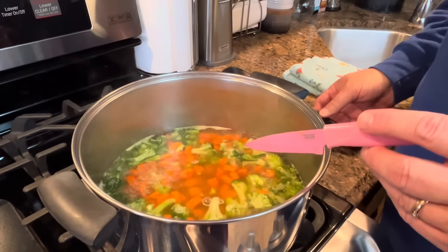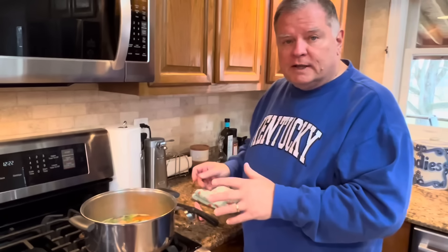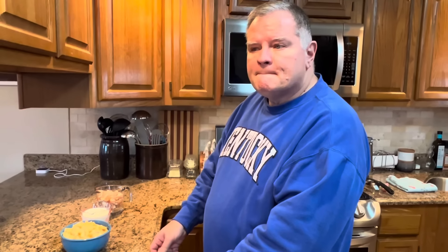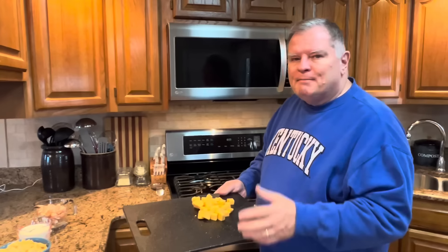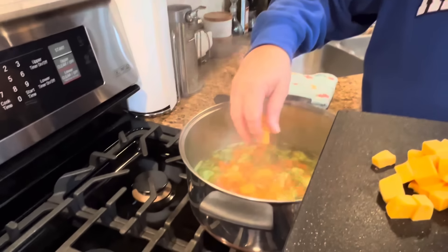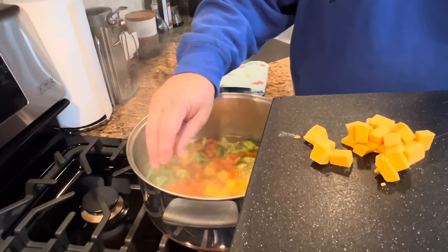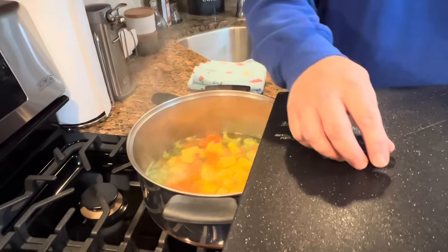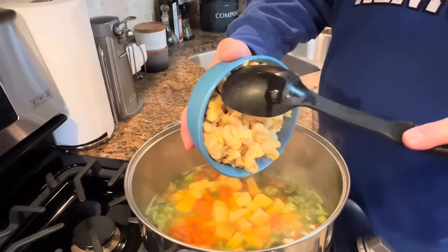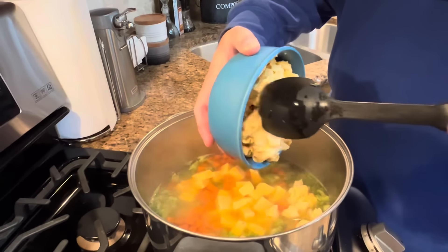Our carrots and broccoli have been boiling for about five minutes. I did turn it down to medium heat once it started boiling. You want to make sure your broccoli and carrots are done — just take a carrot out of your soup pot, take the point of your knife and go in. If it goes in with no resistance, it's done. You'll need to do the same with your broccoli if you're using a fresh head, since fresh broccoli takes a little bit longer. Since this is frozen broccoli, I know it's more than done. So that's ready for us to add everything else.